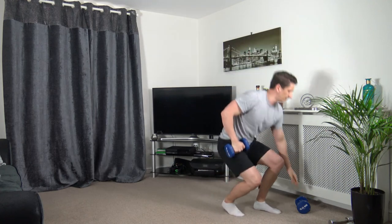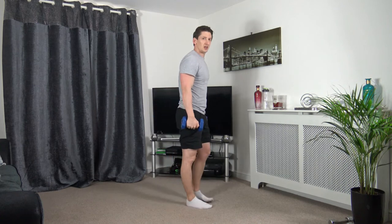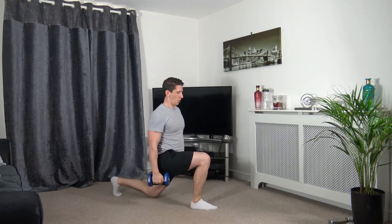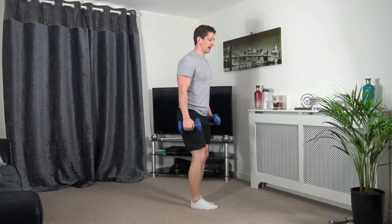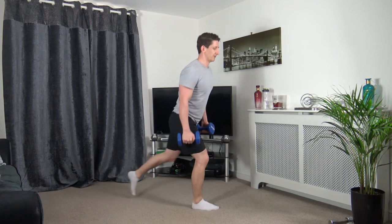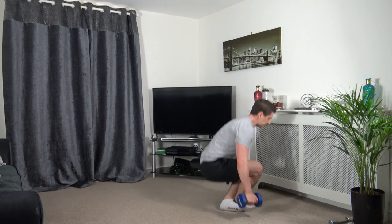Reverse lunges on the next one — going off in five. Four, three, two, one — step back. Take your time with it, head up facing forwards. Take your time with the repetitions — it's not a race.